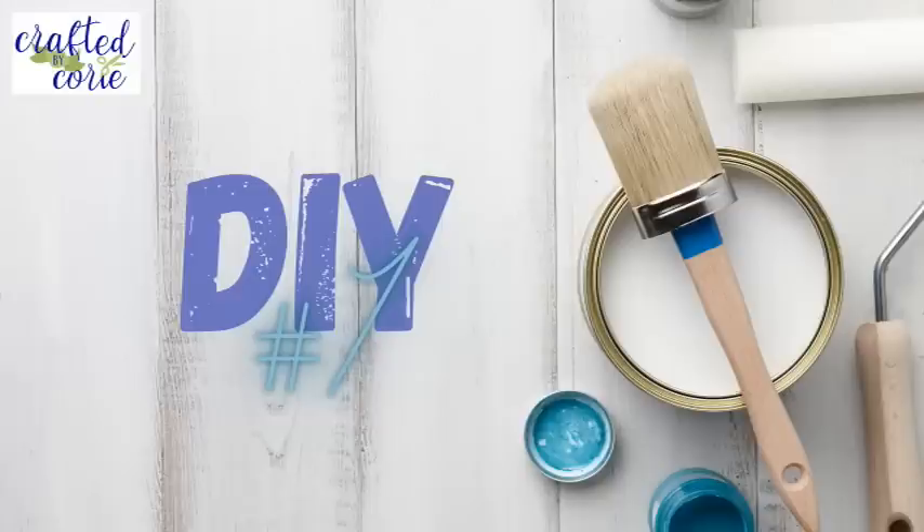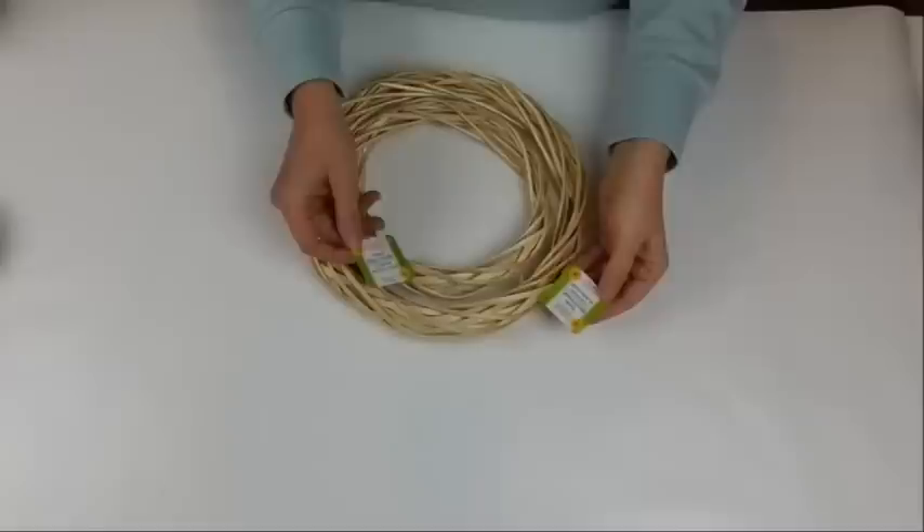Hello and welcome back to Crafted by Kori. If you're new, I'm Kori, welcome to my channel. If you are returning, thank you for being here — I appreciate you more than I can say. I have the 10 best Easter DIYs since the start of my channel, so let's go ahead and get right into the crafting.